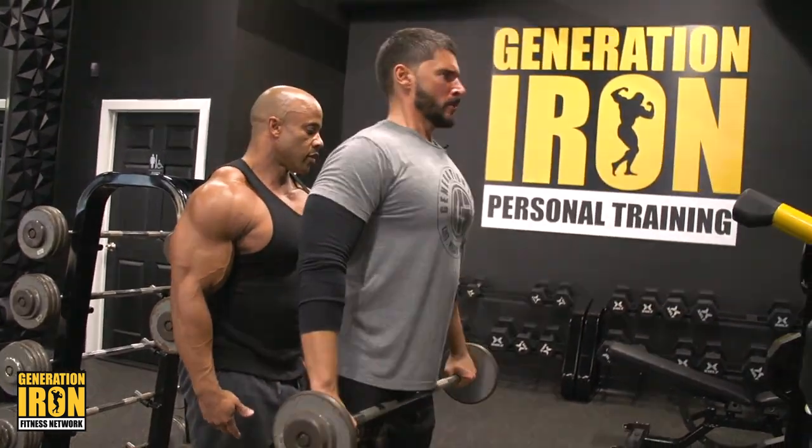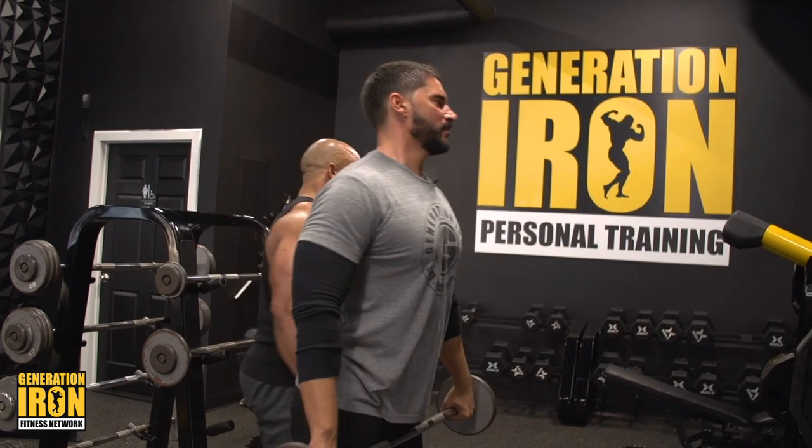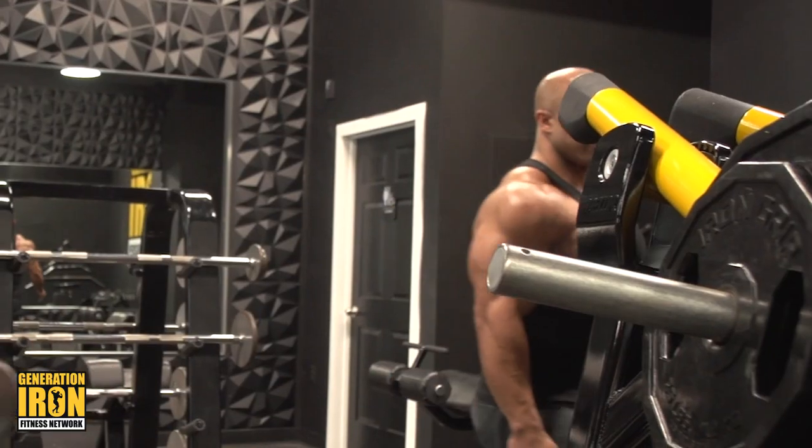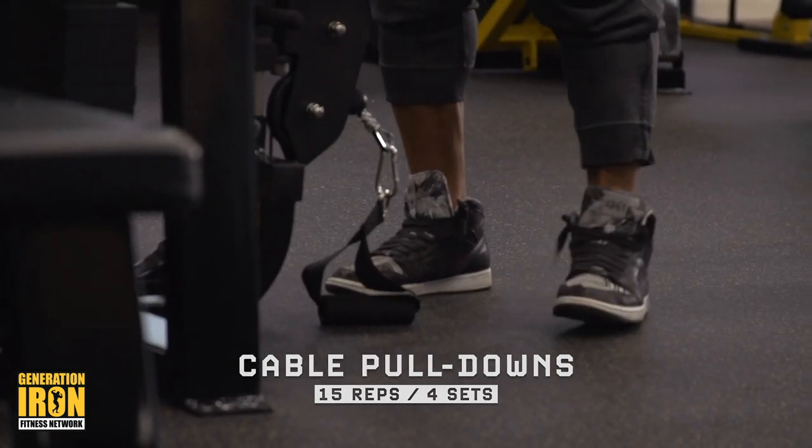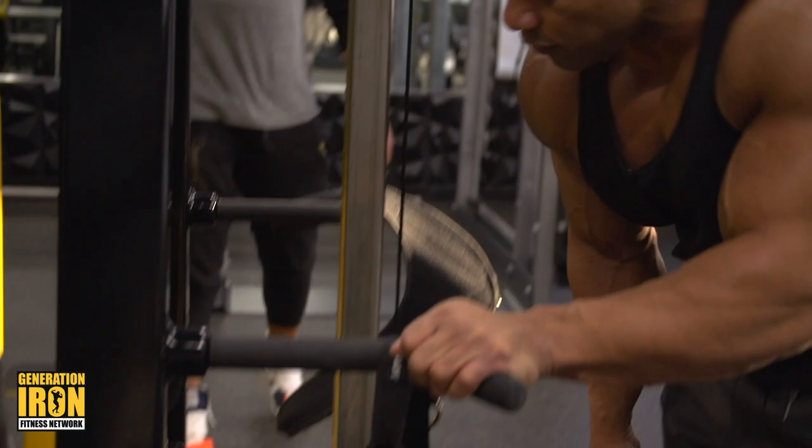I'm definitely starting to burn out, so you know that's a good workout. We're doing three sets down, three overhead.